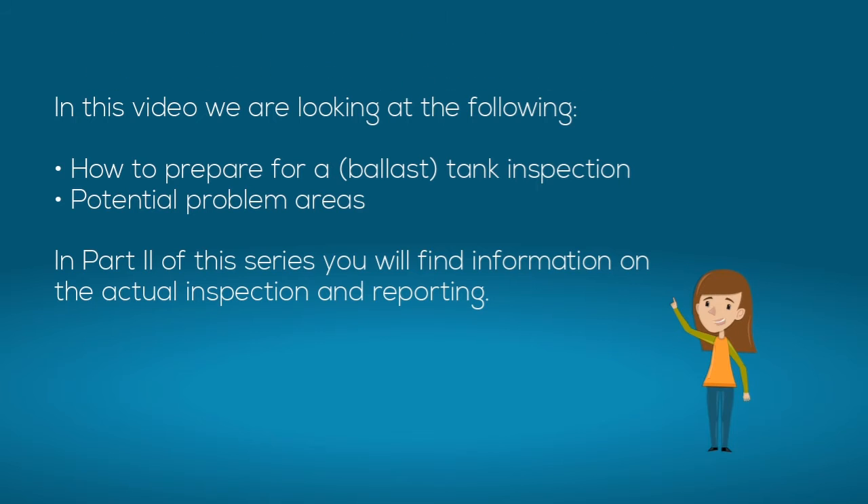In this video we are looking at how to prepare for a ballast tank inspection and where to find potential problem areas. In part 2 of this series you will find information on the actual inspection and reporting.